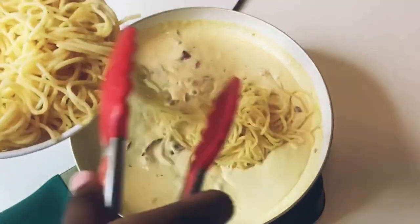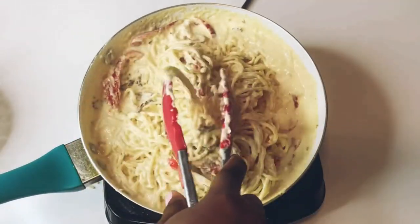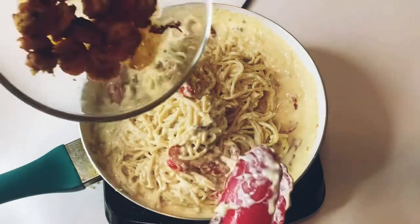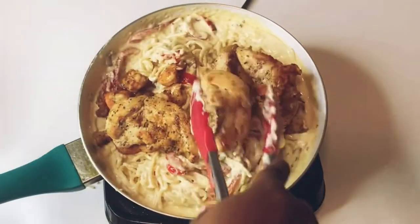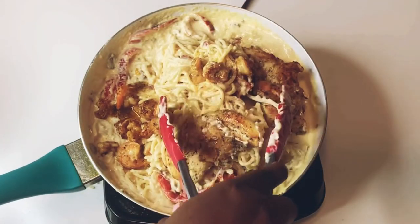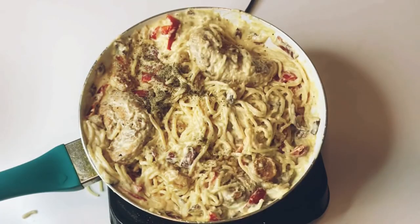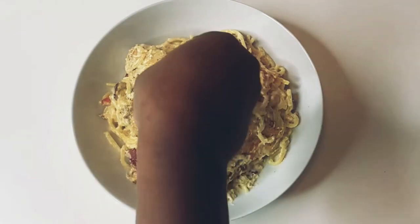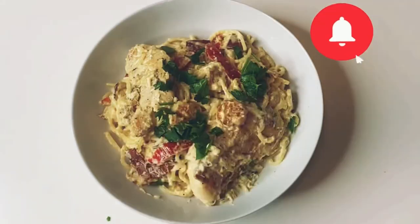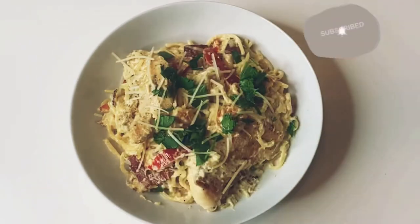Add your spaghetti and mix up — you can use a bigger pan, mine is small. Add your shrimp. I didn't add extra seasoning because my shrimp and chicken already have a lot of seasoning. I'll add a little bit of black pepper to taste and some water, then cook for about five minutes. Stir and serve, add your parsley and a little bit of cheese. Please don't forget to comment, like, and subscribe — thank you for watching today's video!